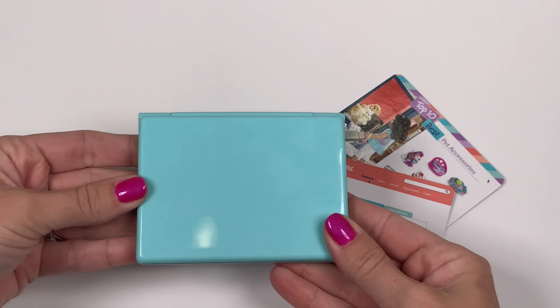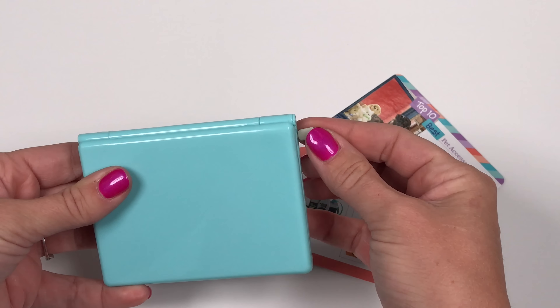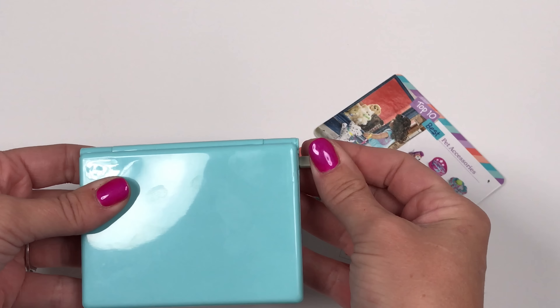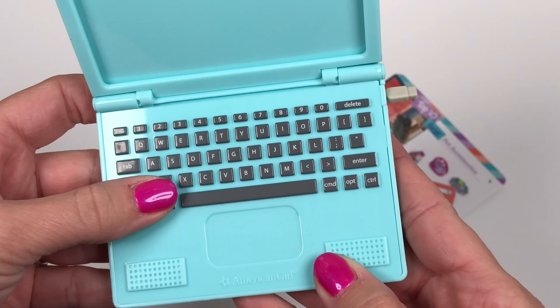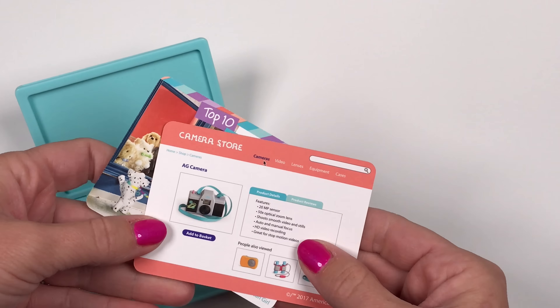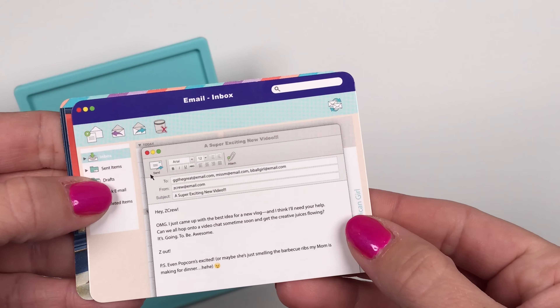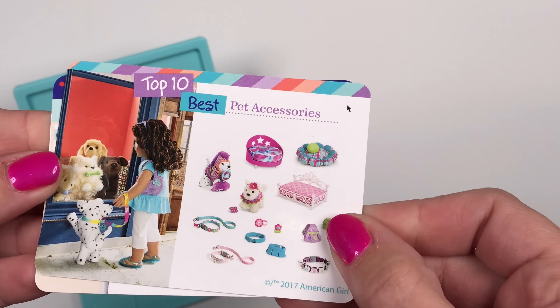Here we have a pretty blue laptop for Zee. She has to do a lot of editing of pictures and video, so it comes with a USB so she can download the photos and it goes right back into the laptop. This looks exactly like Gabriela's laptop — it's just a different color. There's even a place to put screens in; you have two screens and they come with a front and a back, so that's four different options to put on your screen.